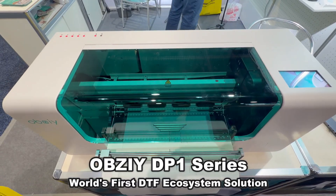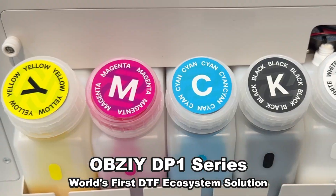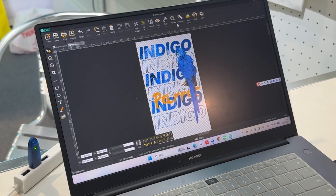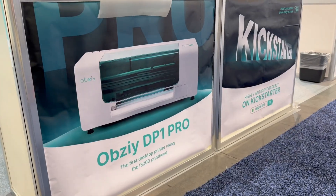Hey folks, Adam here. Do you need a DTF printer? We have the world's first DTF ecosystem solution, and this thing is absolutely fantastic. It's from the good folks at Obesi — it's the DP1 series DTF printer with a customizable, easy-to-use setup. We're here at CES in 2026, where thousands of people are looking for the best technology on the planet, and this brand new Kickstarter that you can support right now has a great solution for you.